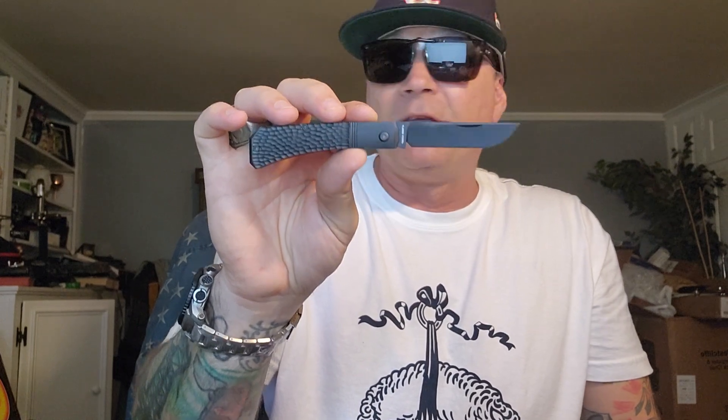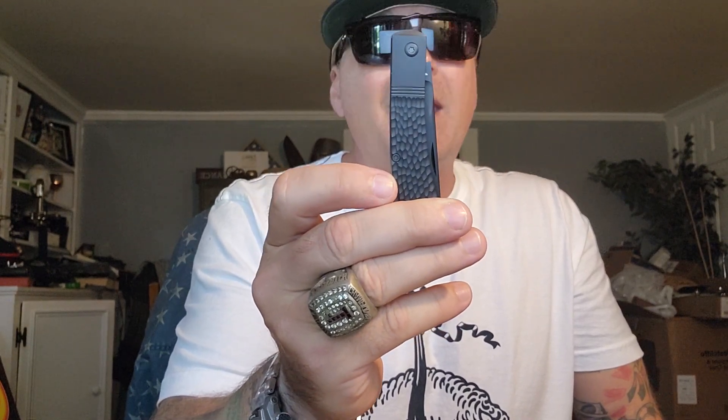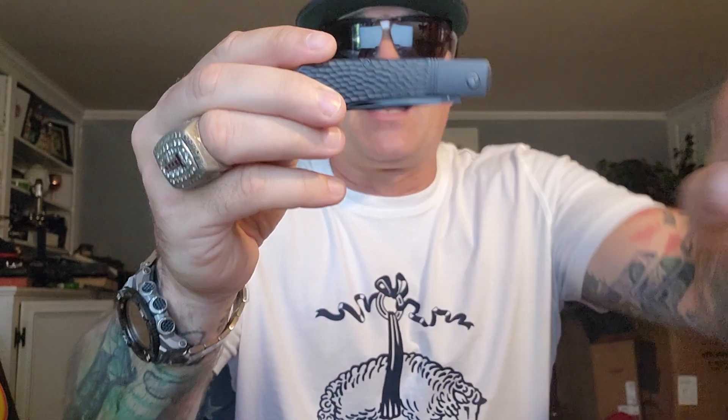I'm going to put the link to his website down below so you can keep your eyes open. On September 22nd at 2 p.m. these are going to be released and you are going to want to jump on that. You're not going to want to wait for my video — jump on these. That's it for this one, just a quick hello. Jack Wolf Knives — does it get any better? Hi, I'm Donna Be All Day. Till next knife!